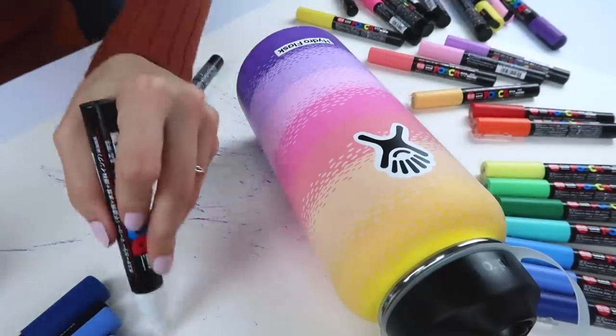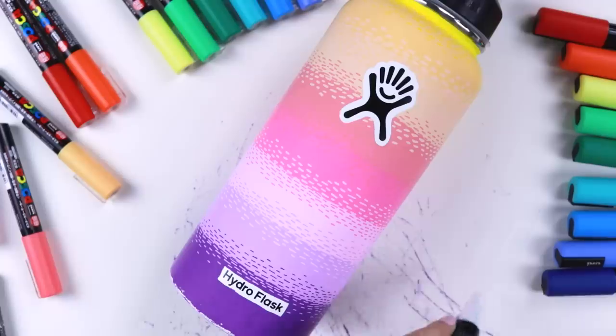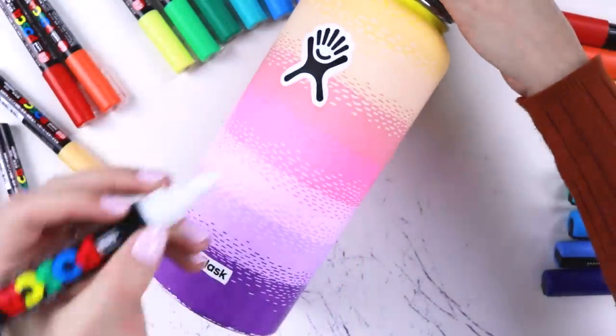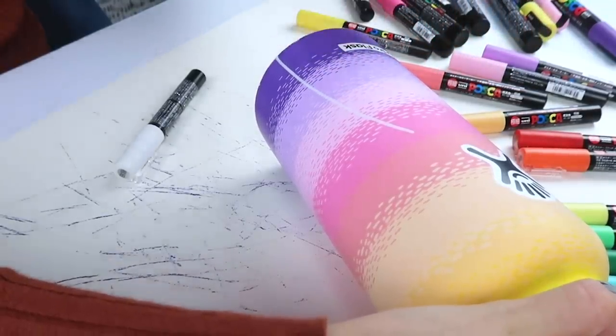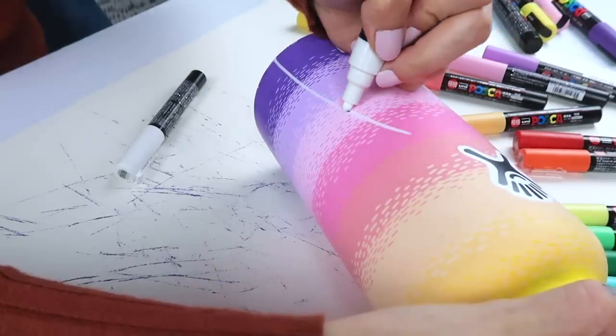I think it's time we add some tropical flair to this baby. Make sure this marker is clean. Don't know what I used with it last, but it wasn't very clean. Does it make me nervous to freehand this or what? I just poured my heart into this gradient.